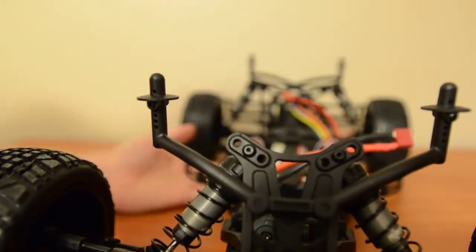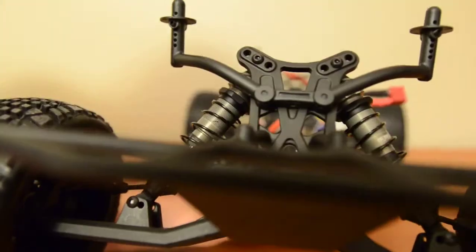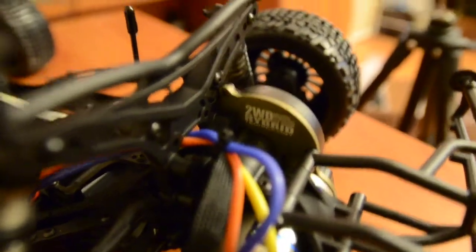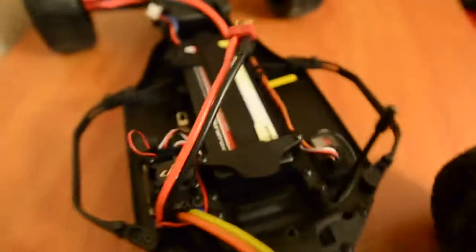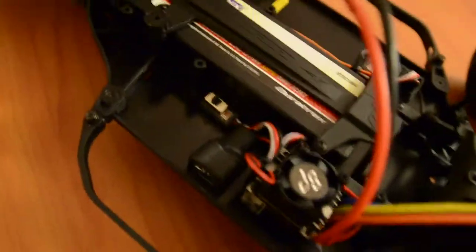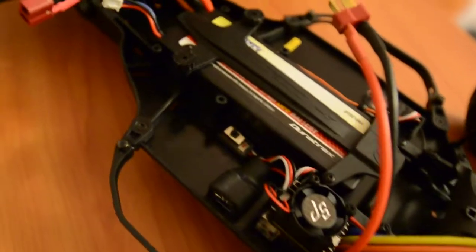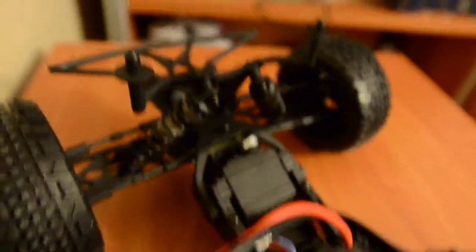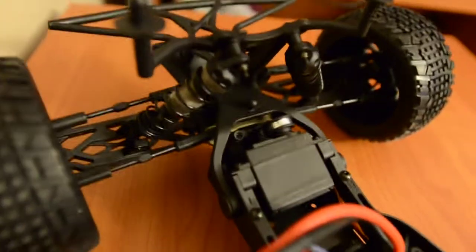I actually test drove this vehicle today and it actually performs very well. I recommend getting this car if you're a beginner. It also comes in a kit where you have to put it together yourself — that's for people who are already into this. But if you're just beginning like me, I would suggest getting this car. Hands down.